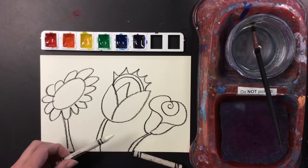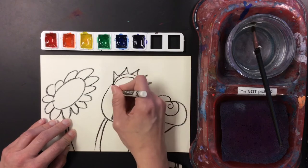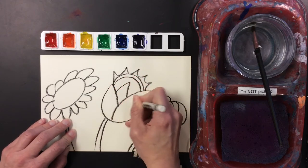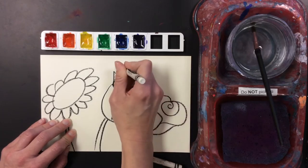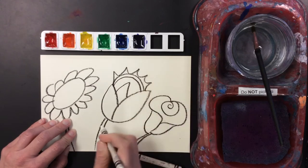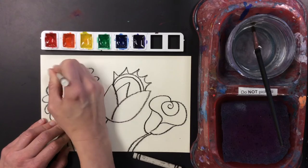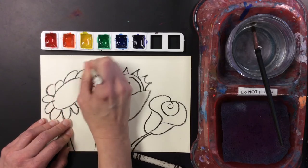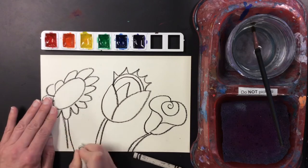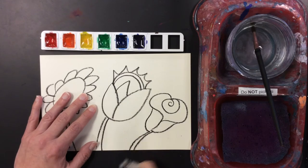Now I'm going to use a white crayon to add some surprises. Maybe I'll make some lines there, some lines here. Of course you can't see what I'm doing until later — that's why it's a surprise. I bet you're wondering what I'm adding right now. You'll know later.